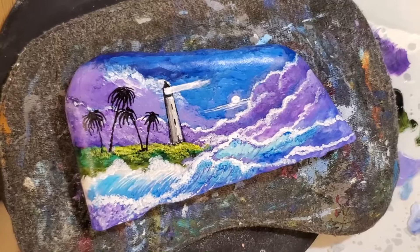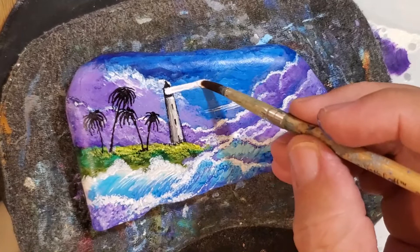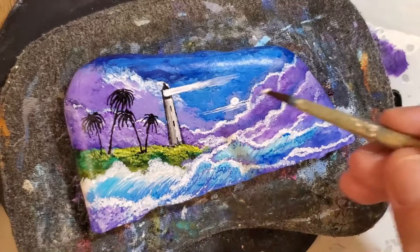Actually this isn't titanium white, this is zinc white. The reason I'm using zinc white is because zinc white is transparent, and that's what I want — a transparent light for the most part.